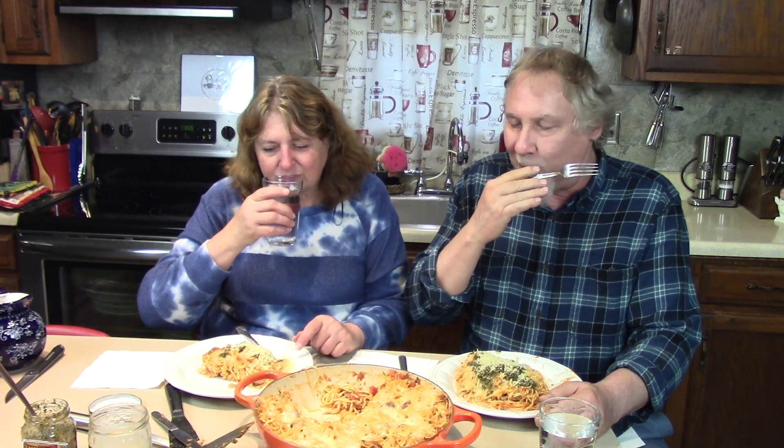Here we go — cut it, do a forkful. I got sausage on this bite! Looking inside, you could put mushrooms, pepperoni, or anything in there — you could make a spaghetti pizza pie. I got sausage — that's real good, smoky and really tasty. I like the recipe. You can see that if you added too much sauce it won't stay solid like a pie, so use your judgment when you make yours.